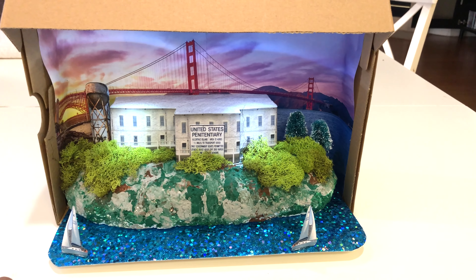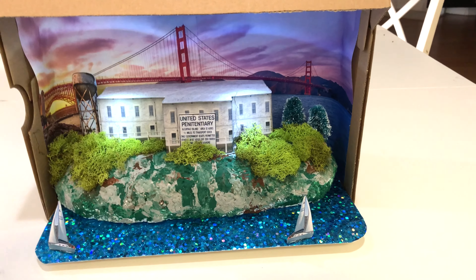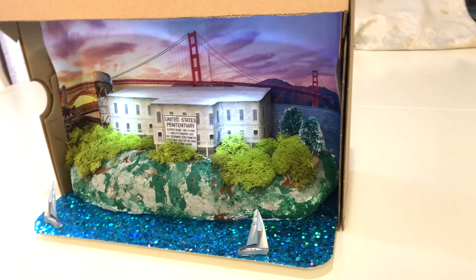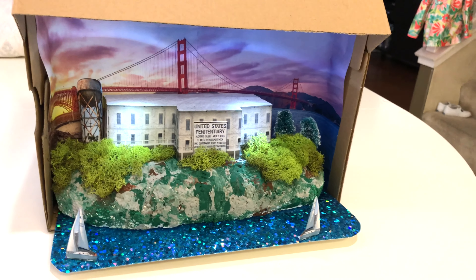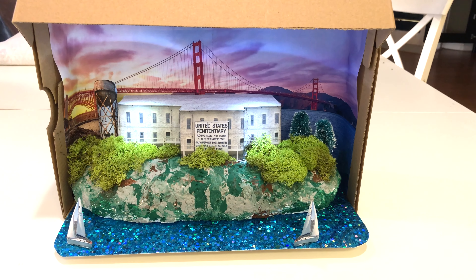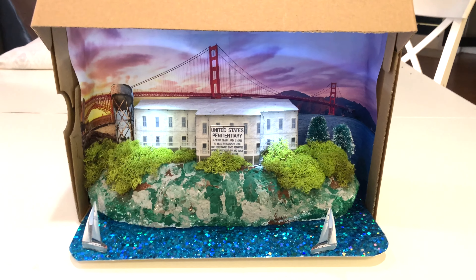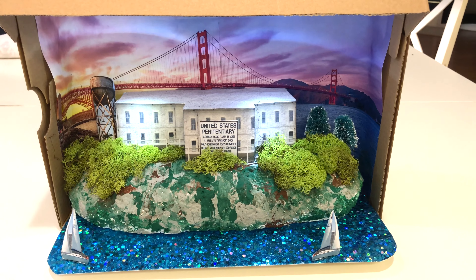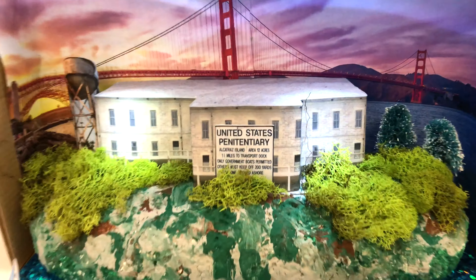I also have a three-year-old daughter, so we'll see in the future if she chooses Alcatraz as well — and then I'll ramp it up even better. Anyway guys, just wanted to show you an example of this Alcatraz project that I completed with my son. Hopefully this gives you some insight and ideas on how to complete your own kids' projects — not telling you to do it all yourself, but to complete it as a team with your child. Thanks for watching!